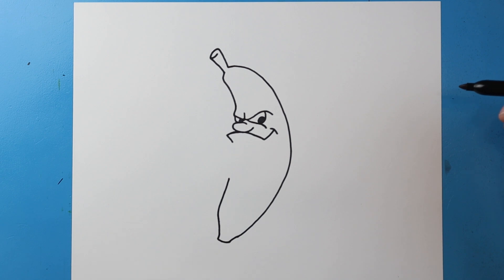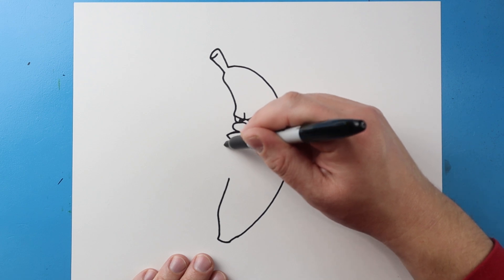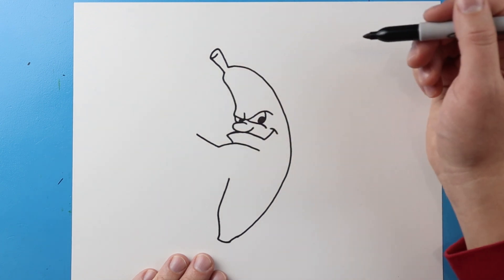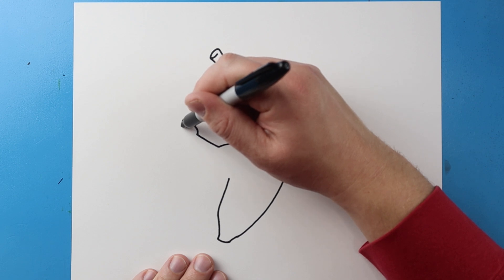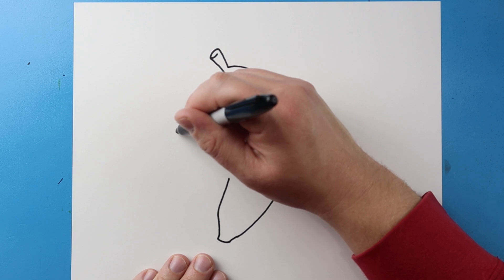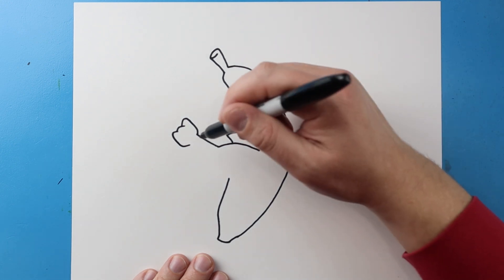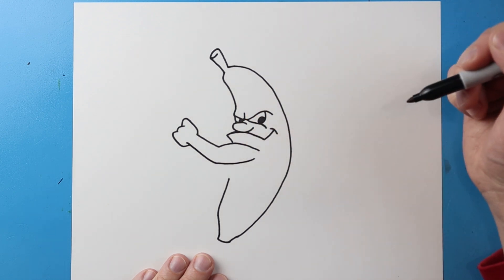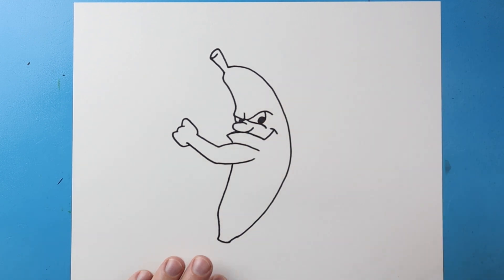Next I'm going to curve this down and bring this line over, bring this up and then down, up and down here, and then up and down right here and then in. Next I'm going to bring this line down and then back over here for the arm, and let's just continue this up here to kind of connect it.